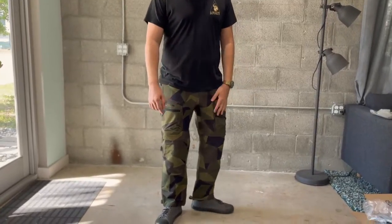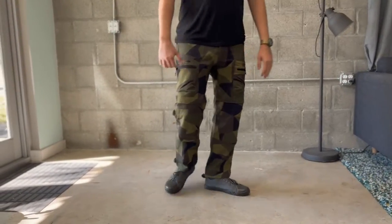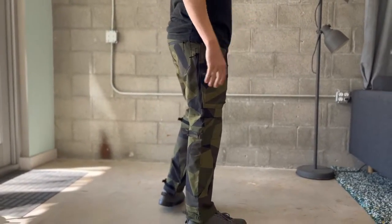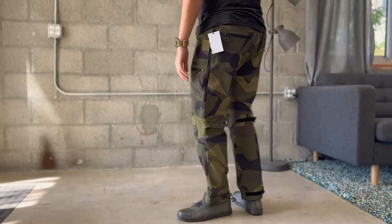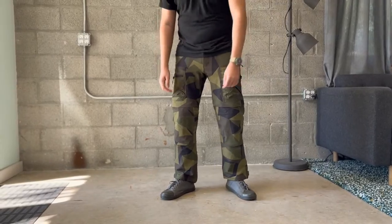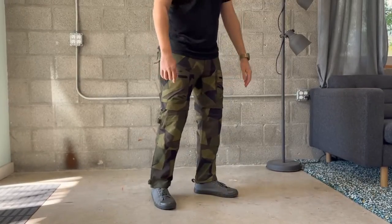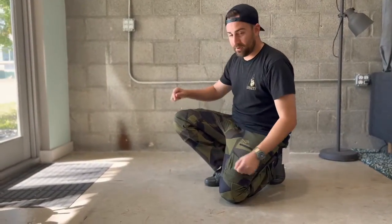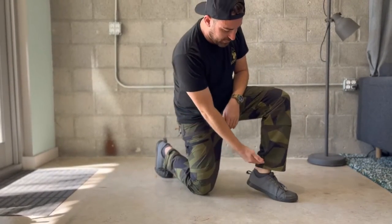Here are the TD and Q collaboration Cordell combat pants on. These are once again 34 waist by 30 length. I am 5 foot 10, about 190 pounds. I'm wearing these right now with low top Altama Maritimes. The color is cool, it's really flexible, and you can hear some velcro sounds when you get down with them. 30 length is usually good for me, especially with a boot, and they have just enough stretch.